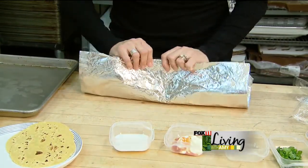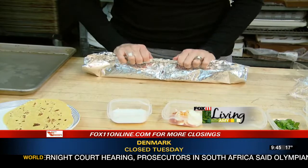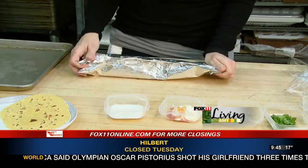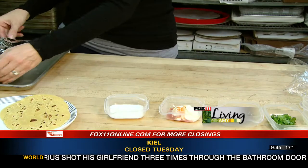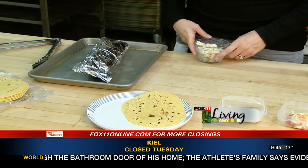Take both ends of your aluminum foil, fold them once, just kind of tuck it down again, but you do want some space between the top and your fish. Just put the end under, and place it right onto a baking sheet like this. You can cook this in the oven at 375 for about 25 minutes.